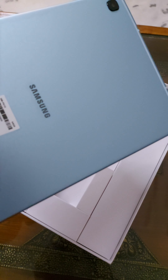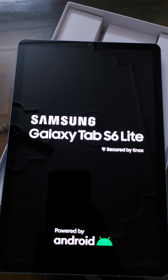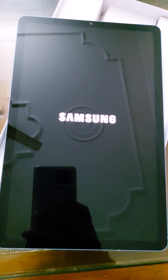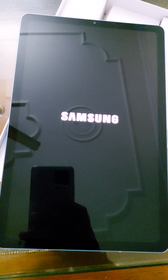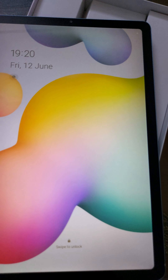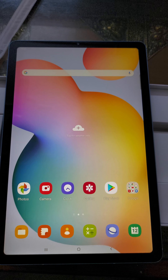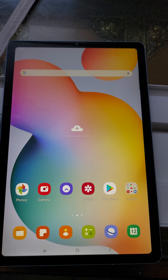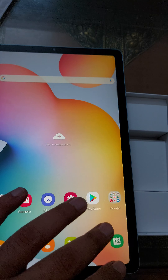The sound is powered by AKG. It looks like a decent tab. Let's try and power it on. Here it is — just booting up. It shows 12th June, 7:20 PM. Look and feel looks nice.